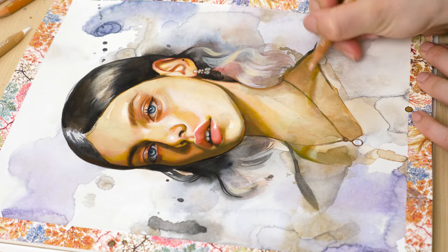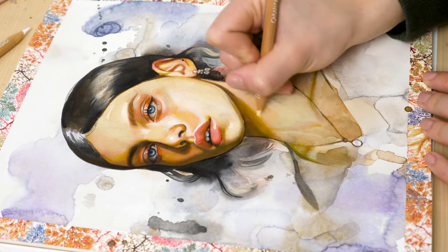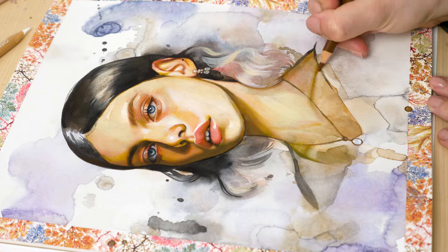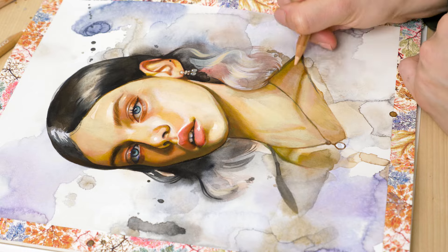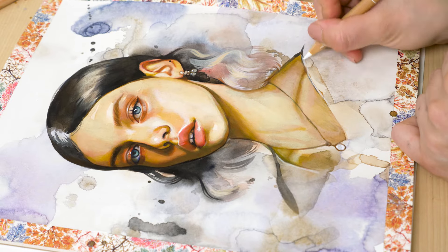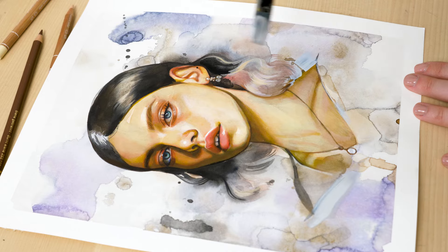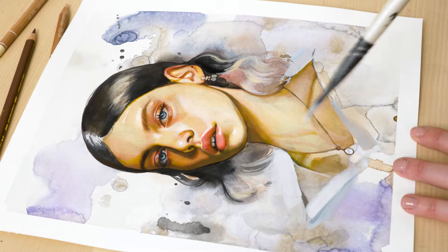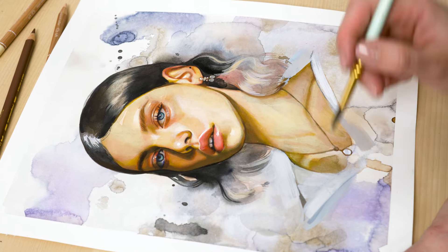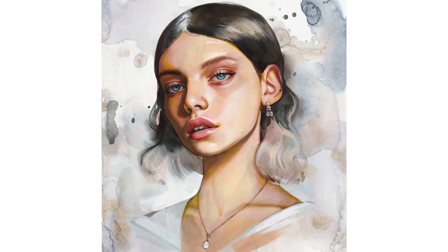Mixing colors for skin tones can be tricky, but with practice, experimentation and the right techniques, you can master it. Try out these techniques and see what works best for you. Don't be afraid to make mistakes and try different combinations of colors to capture all the hues of skin tones. The more you practice, the better you will become at mixing colors and creating realistic skin tones. Tell me in the comments if you tried some of these techniques in your own portraits and if they worked for you. Don't forget to give the video a thumbs up — see you in the next one!